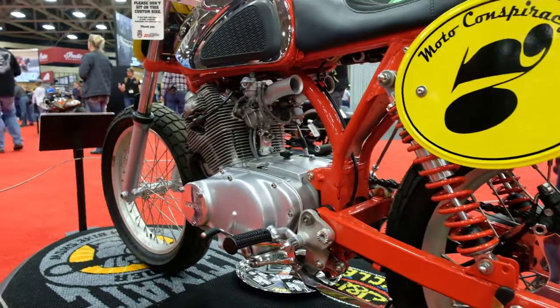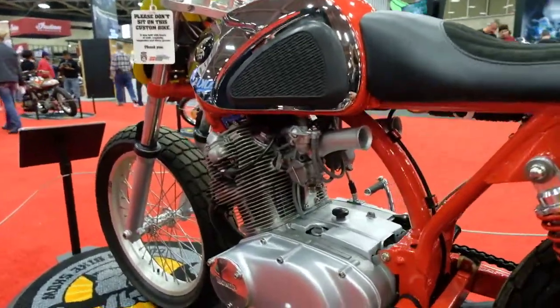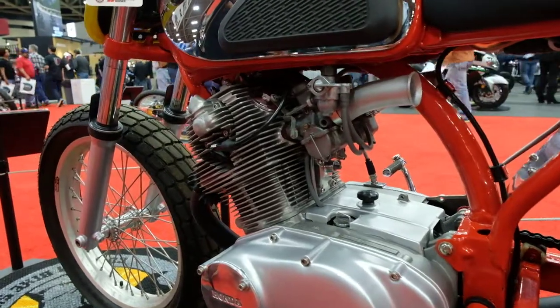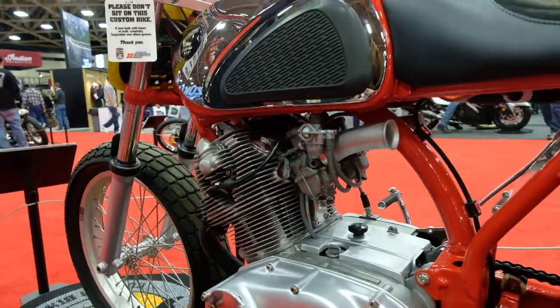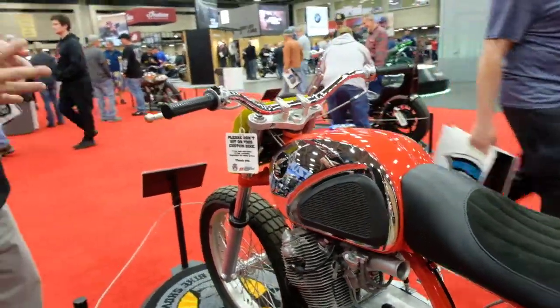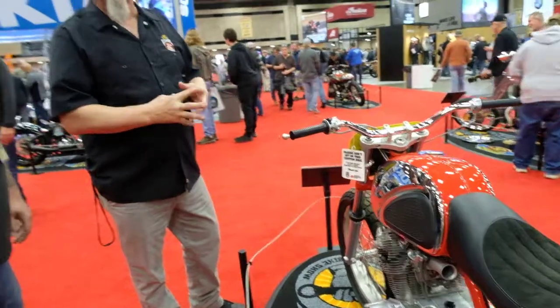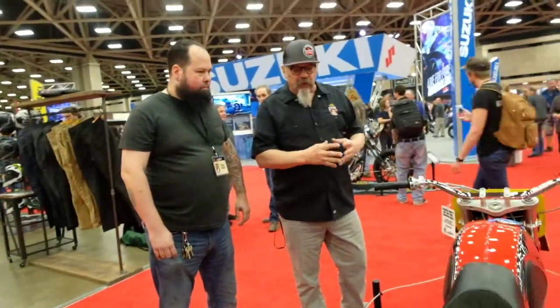This is a bike that would have been really popular on the half mile circuit — would have done really well back in those days. You and I were talking the other day, and I had some of those old HRC products too. Honda made some titanium stuff; you see the air intakes on there. They had a lot of really trick stuff available at that time in the 60s when we were really growing this sport.